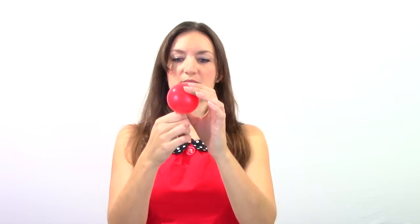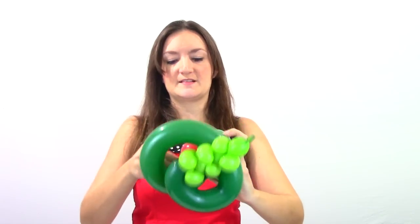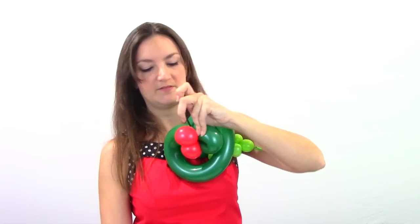And then all we have left is the 5-inch round. I'm going to give my snake red eyes because it seems appropriate. Just blow these up a little bit — about that big. Tie that off. And use your two hands to twist that 5-inch round right in half. Then just grab your snake and twist those eyes right up around the loops. And I'm going to cut off this really long nozzle here since it's getting in the way.